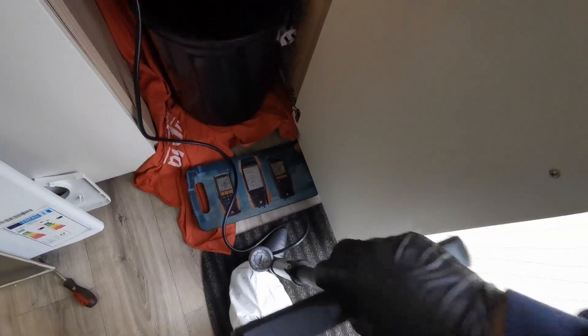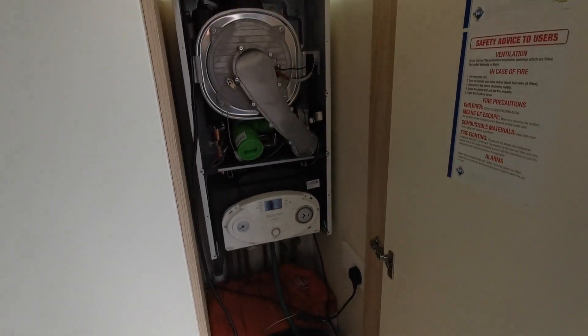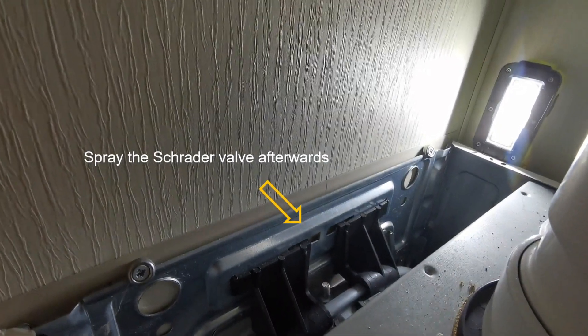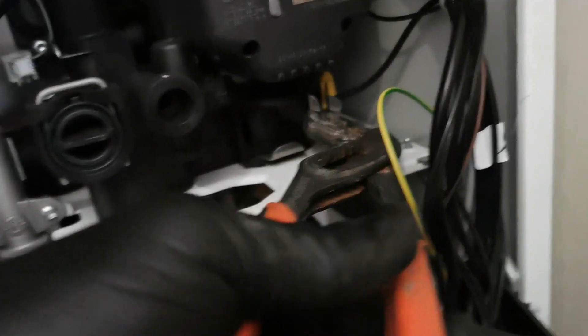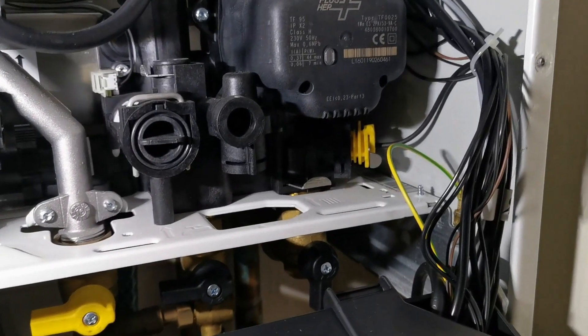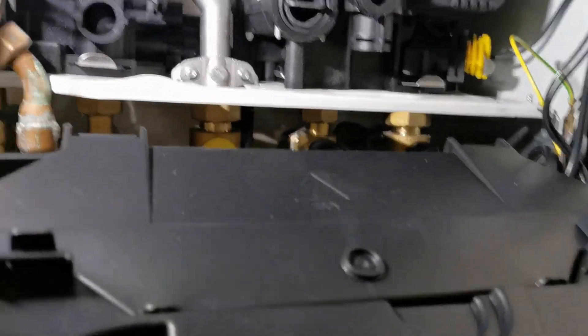Check and pump up the vessel if necessary — the vessel pre-charge will either be on the vessel or in the manufacturer's instructions. There are three internal filters on this one. I'm going to go from right to left, removing the clips, removing the nut that holds the PRV one in place, and removing and cleaning them out.